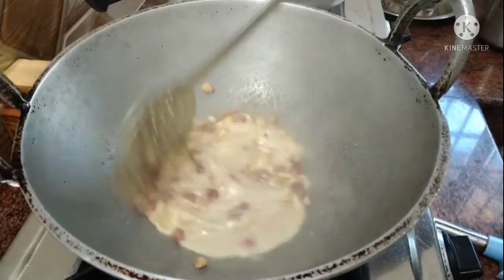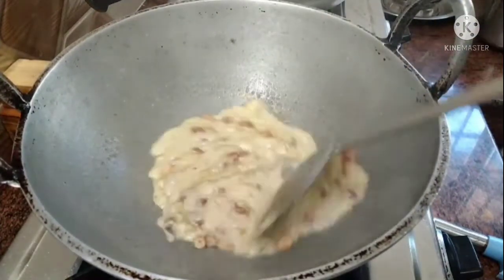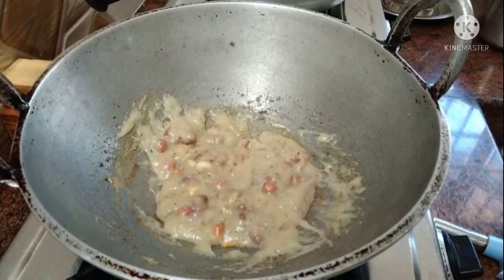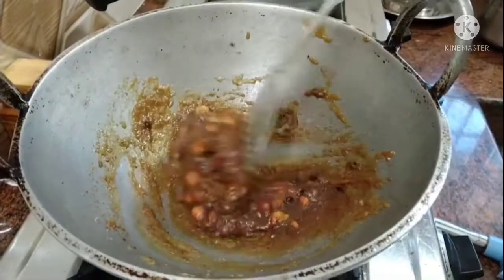Now we will make the recipe. Let's make some more and cook a little bit. We will make it for a few minutes with about 2 teaspoons.